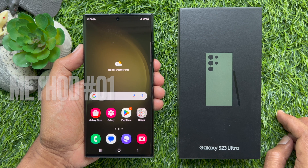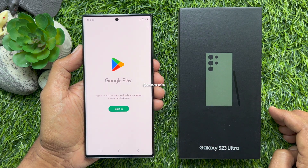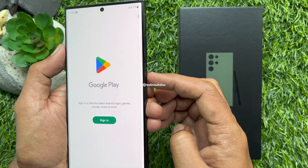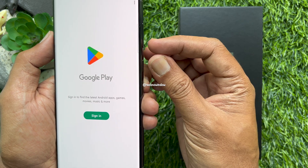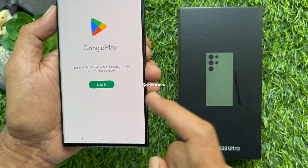First, open the screen that you would like to take a screenshot. Place your fingers on both the volume down and the power buttons at the same time. Press the buttons simultaneously — that's it, screenshot taken.